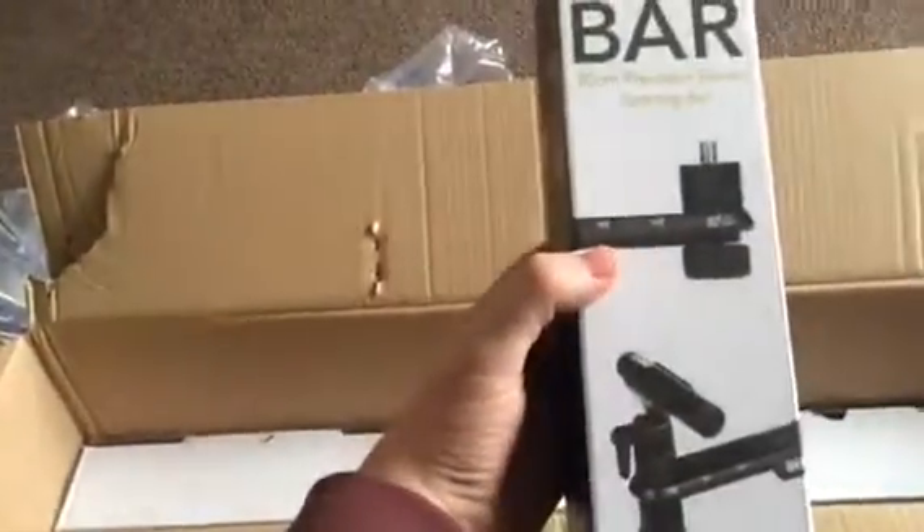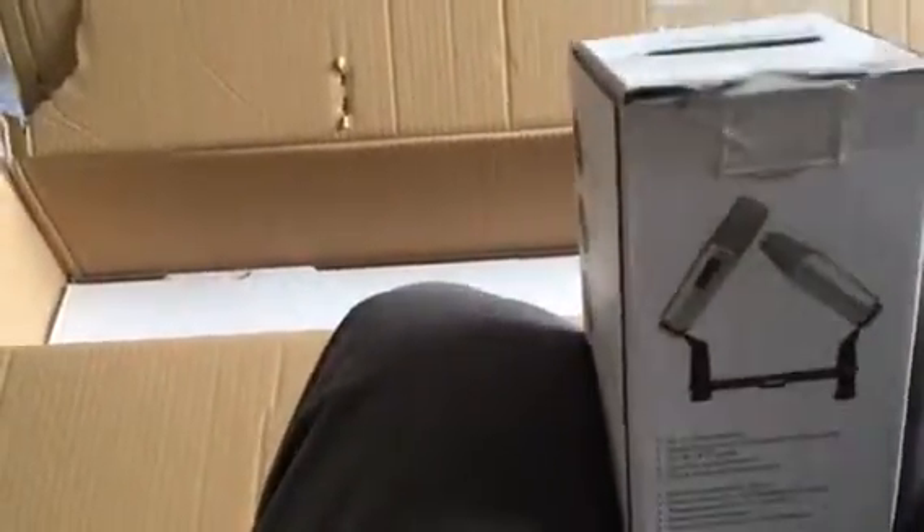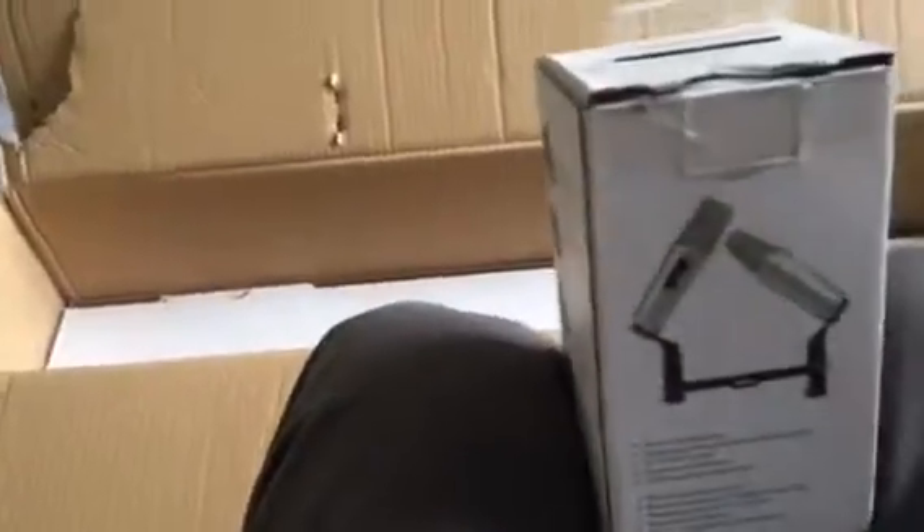Right, what else have we got in this box then? So I got this as well — this is just a stereo bar. It's a Rode stereo bar, and it's helpful because it's got measurements on it, so it's easy to set up an ORTF or spaced pair or something like that. Yeah, that's cool — just what I need.